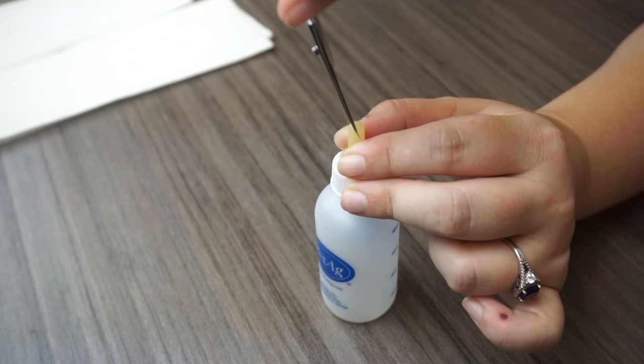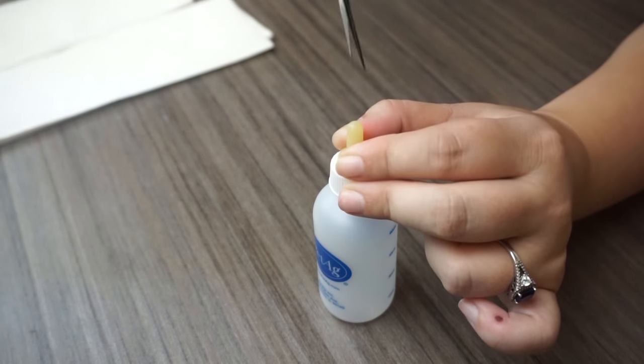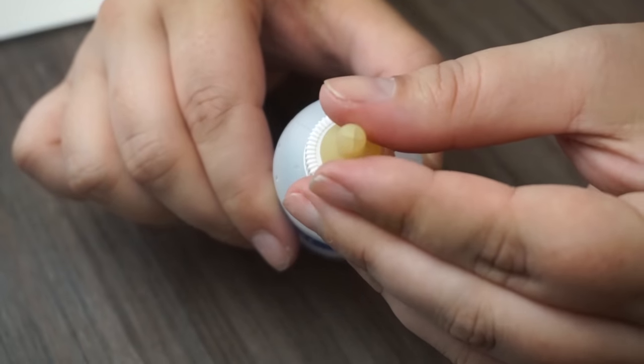Then you want to flip that and make a cut in the opposite direction, so it will appear like an X on the very tip of the nipple.